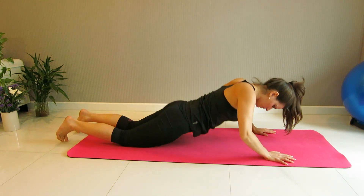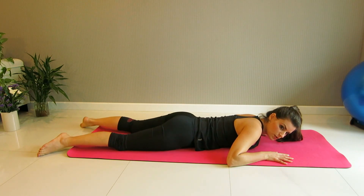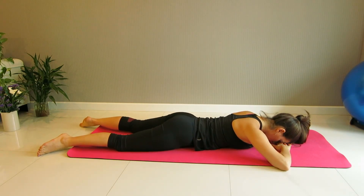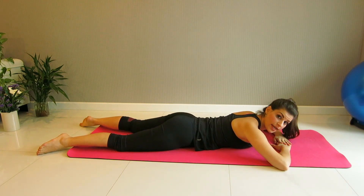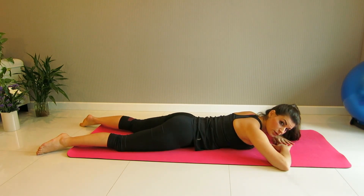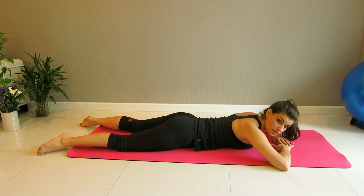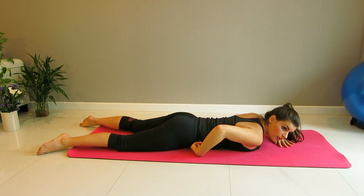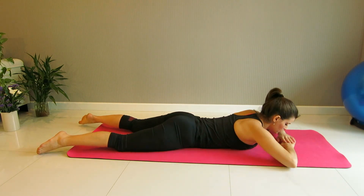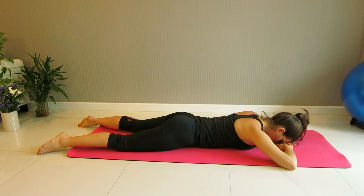We're moving to lay on the tummy. Lengthen your body, toes turned out a bit, heels in, and rest the head on your hands. Chest is open to the floor. We start practicing the breath again — inhale through the nose and exhale through the lips as you engage the tummy. Even though we're laying on the tummy and it's hard to see it, it's very important to engage the tummy first. Picture and feel the navel going up towards your spine — it goes up to the ceiling. Breathe in and breathe out, engaging the navel.